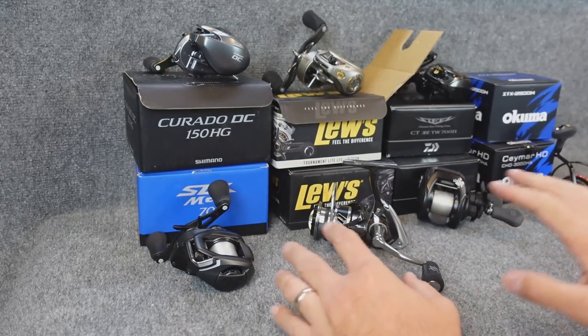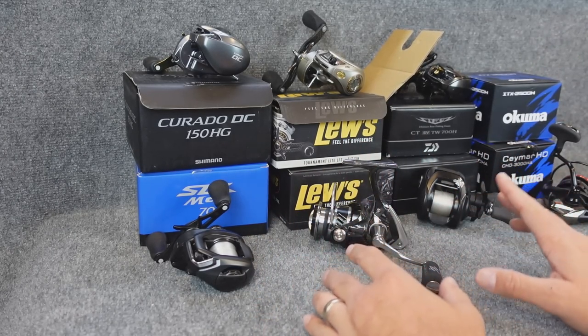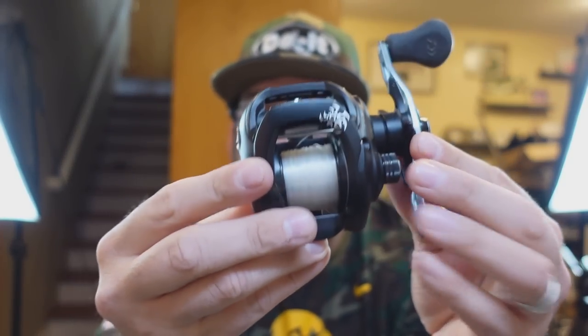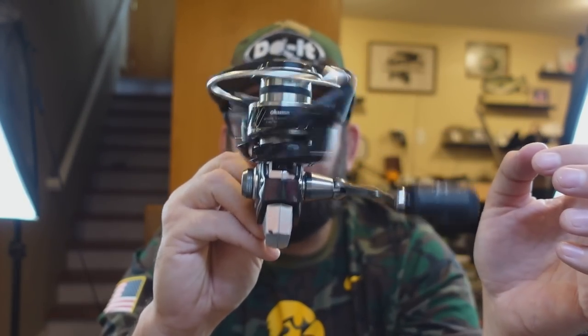At $89 versus a solid $99 reel you wonder why anyone would buy this one — maybe the salt versus freshwater angle, since Okuma's big in salt. But honestly this thing feels really good and I think it might replace the ITX. I need to check all the specs and whether it's saltwater rated. Comment below and let me know which of these reels you'd like to see a full breakdown review on — we can take it apart, whatever. Or if there's another reel I've got that you're dying to see, let me know. Gear reviews and nerding out over this stuff are probably my favorite videos. I'll probably be doing a giveaway soon so keep your eyes peeled.